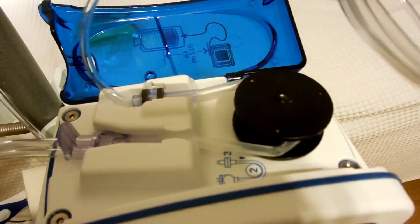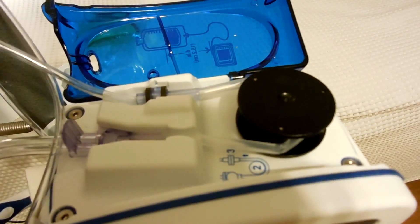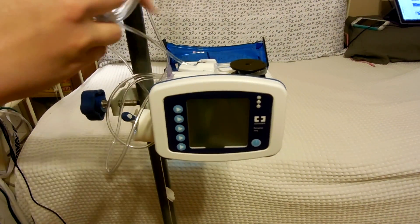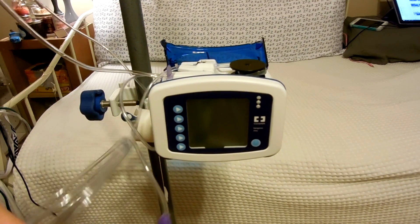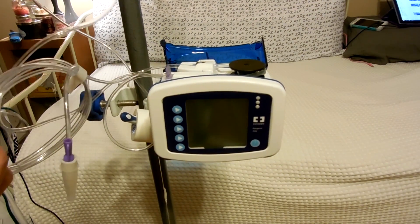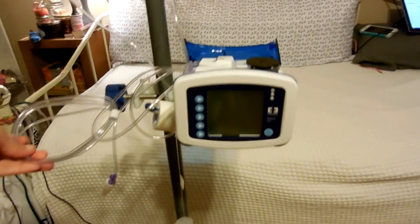And that's how you set up the feed line. So that's the first step of setting it up. And then what I do, I have to put it behind because this part will be hooked up to me and it needs to be in front so it doesn't get tangled up.